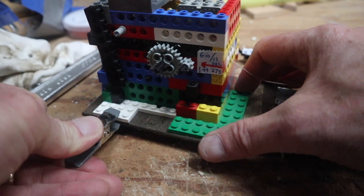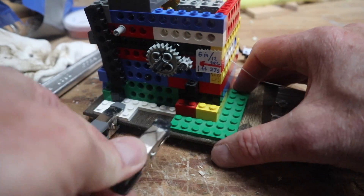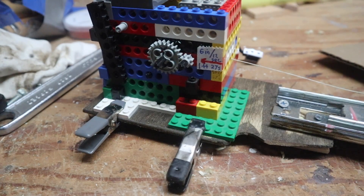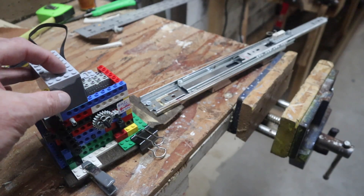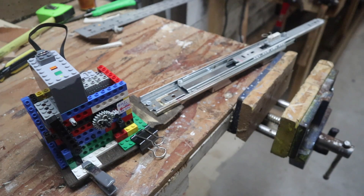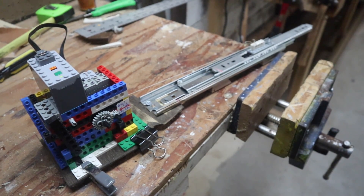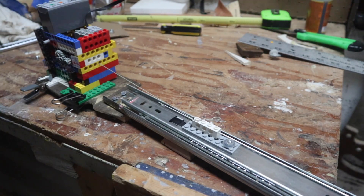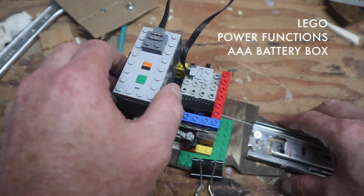By building wide flat pieces on the base of the gear-down motor, I have something to clip onto the base plate. The motor is powered by a battery pack using AAA batteries, which gives it plenty of power for a long period of time.